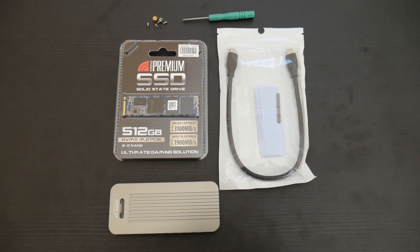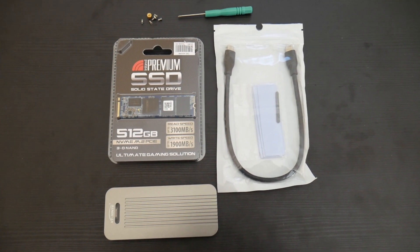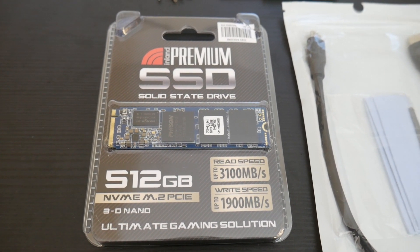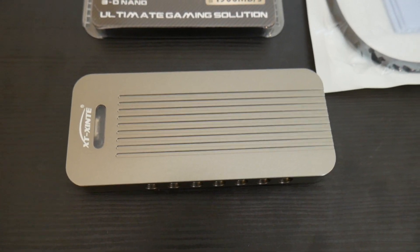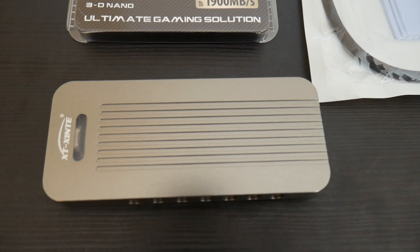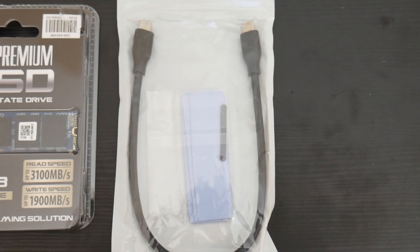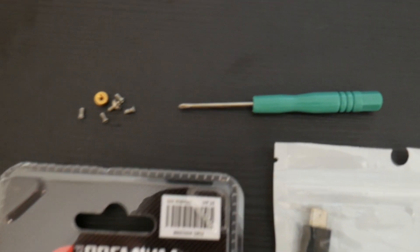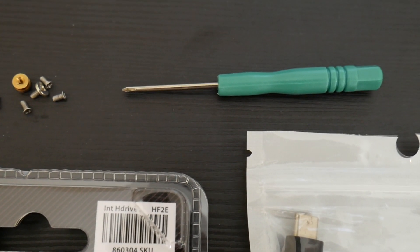Here's what everything looks like. This is the enclosure, here's the drive I'm using, the cable, and the little screwdriver that comes with it. Here's the drive up close — it's the Inland Premium SSD, you can get it at Micro Center — 3,100 megabytes per second reads, 1,900 megabytes per second writes. The enclosure is all aluminum, a little bit bigger than the drive itself but pretty small. It also comes with the USB Type-C cable capable of 10 gigabits per second, plus a screwdriver and screws.